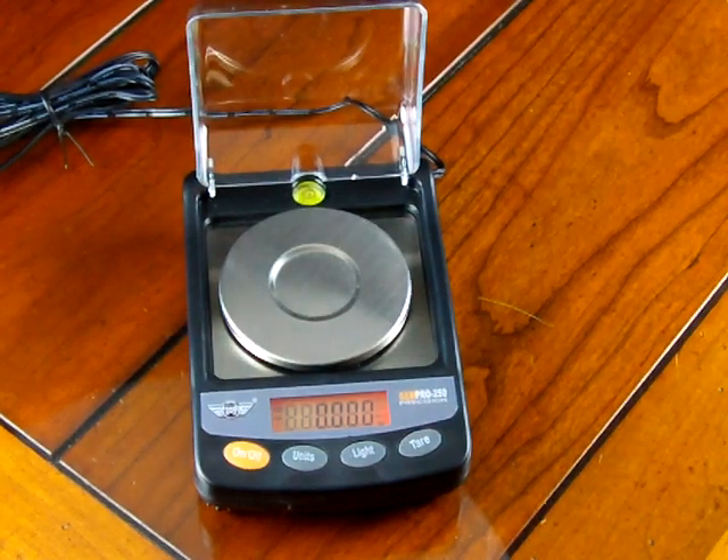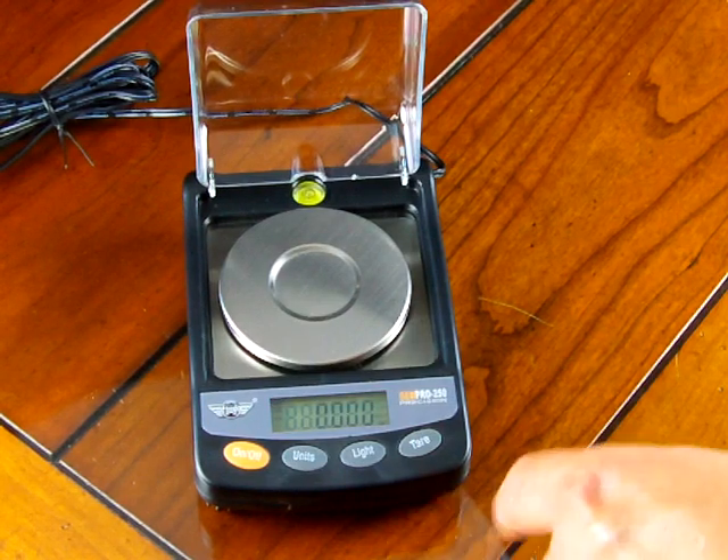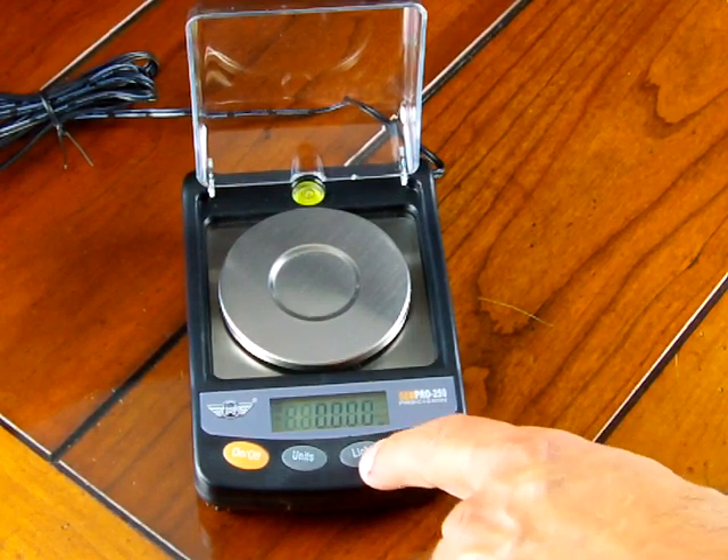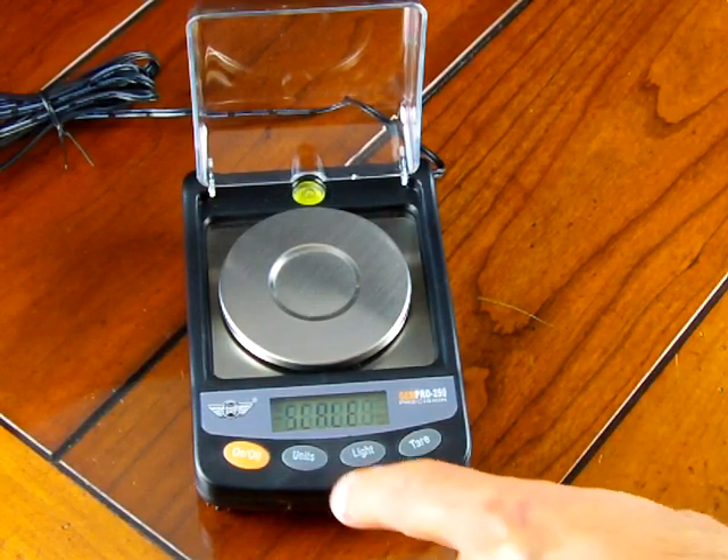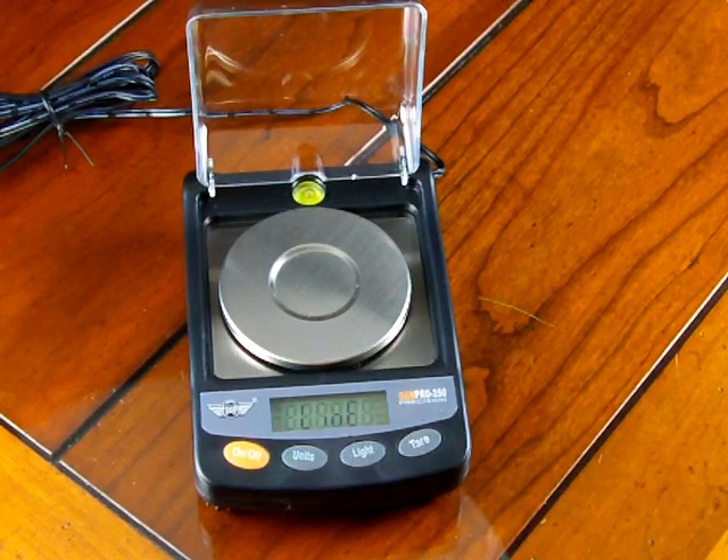Now let's go over the linearity calibration. To do the calibration, press the light key. The scale shows the word 'scale' on the display. This time we're going to switch that so it shows 'line,' which is linearity.